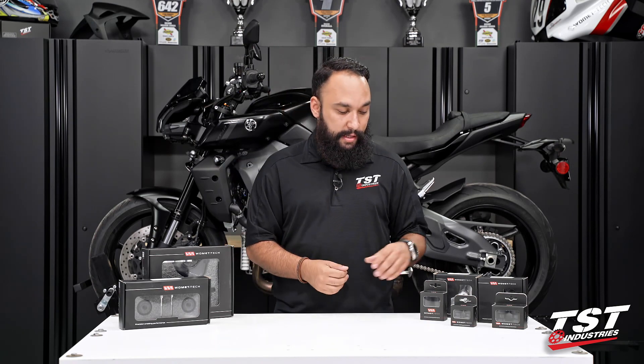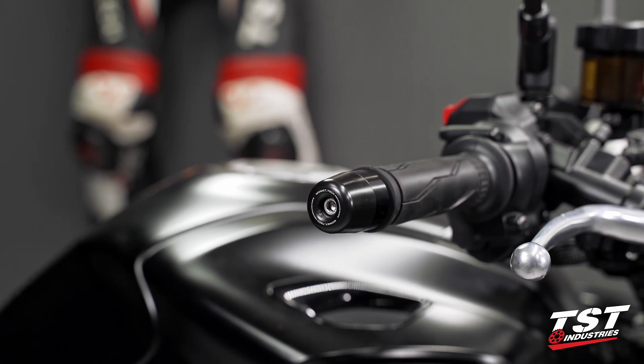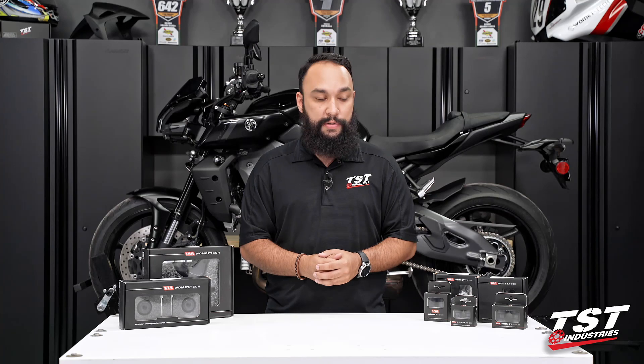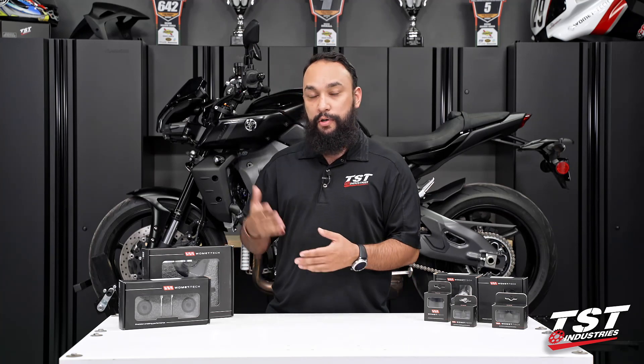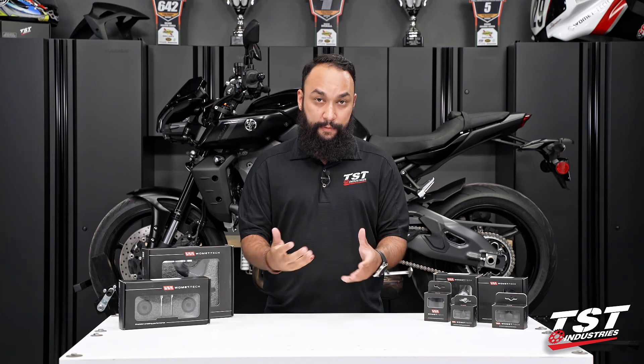Going up from the frame sliders, we do have the Womet-Tech bar ends. By default, these come in black. We do offer a few different colored accent rings, so be sure to check out the installation video for the bar ends specifically, as well as our tech tip on how to replace the Womet-Tech colored accent bar rings, if you're interested in that.